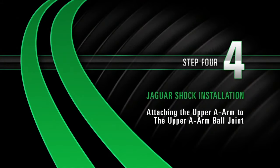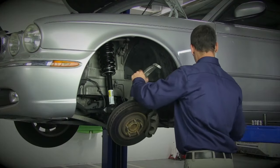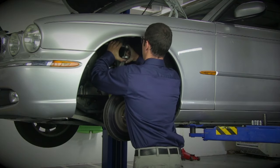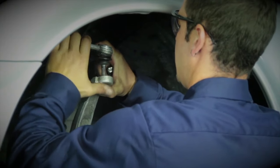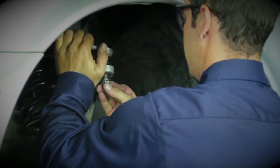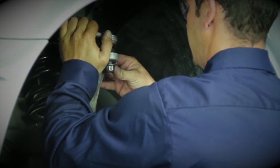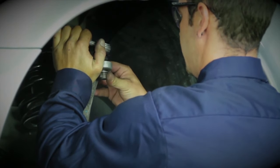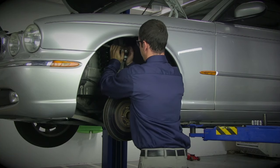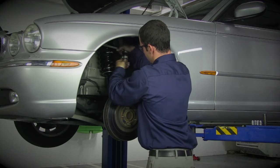Install, Step 4: Attaching the upper A-arm to the upper A-arm ball joint. Push the hub assembly up to align with the upper A-arm ball joint. It may be necessary to pull down on the upper A-arm to line it up with the hub assembly mount. Once in place, hand tighten the upper A-arm bolt so that it is loosely threaded. A couple of threads are all that is needed to temporarily hold things in place.